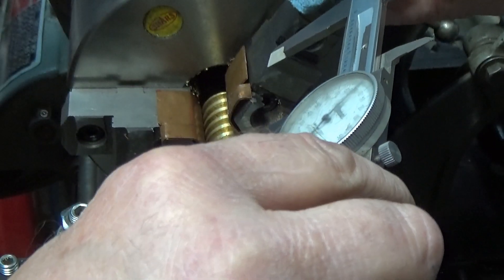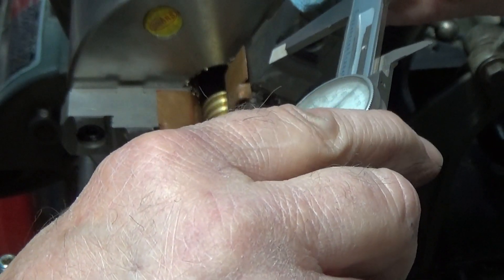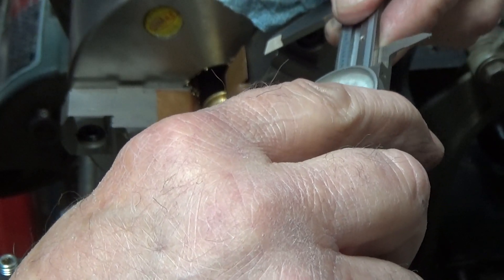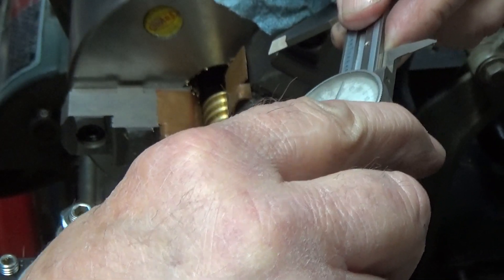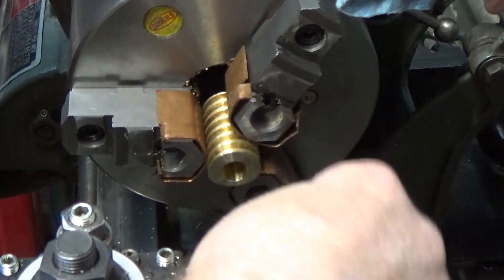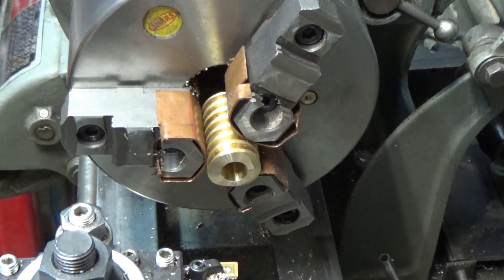Okay, I've got about forty thousandths to take off. Let's go.